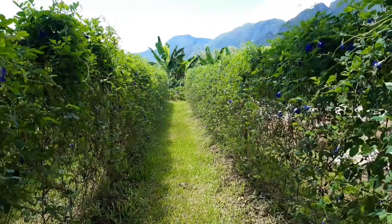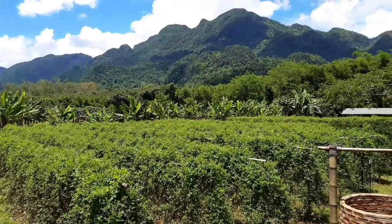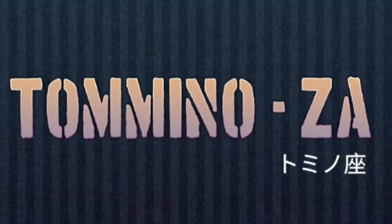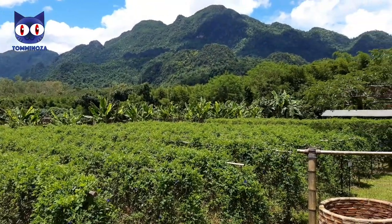Appreciating the beauty of nature and butterfly pea flowers in the organic farm. Enjoy the workshop with the relaxing nature in a beautiful landscape. Hi everyone, this is Tom from Tominoza. I'm taking you guys to experience the beautiful plantation with me here in Chiang Rai.